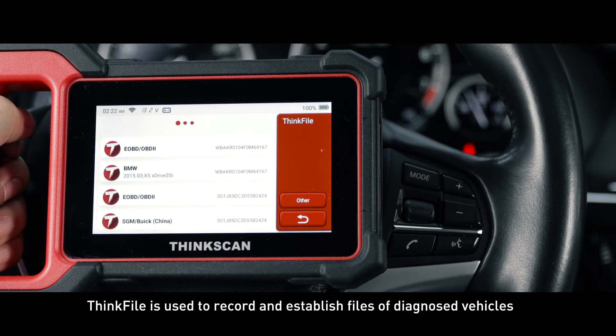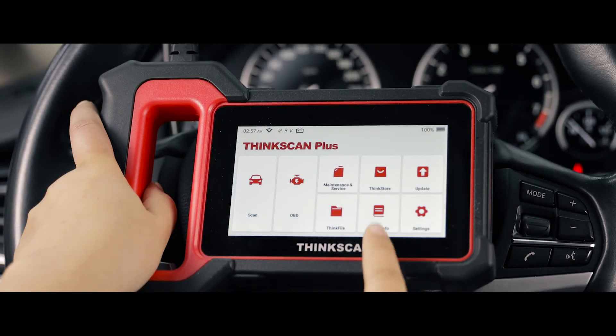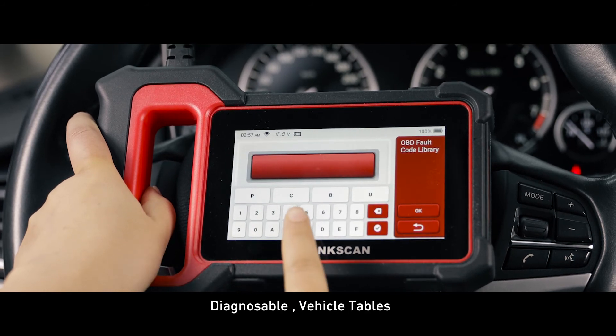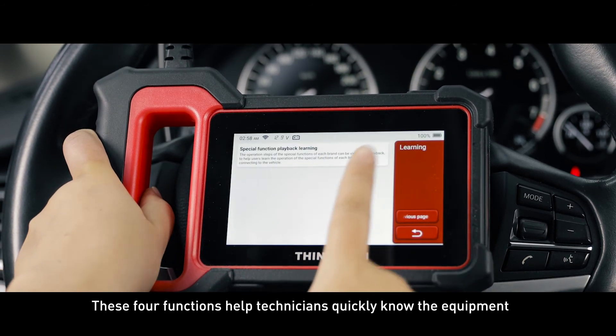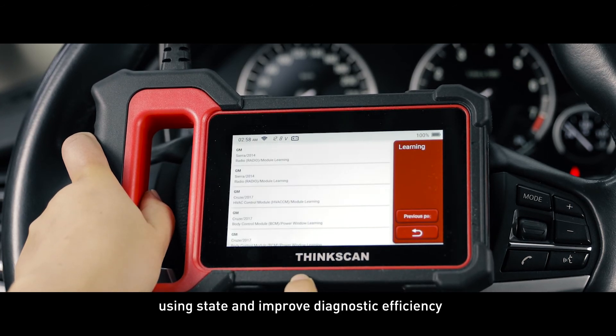ThinkFile is used to record and establish files of diagnosed vehicles. Repair information includes four projects: OBD fault code library, diagnosable vehicle tables, videos, and learning courses. These four functions help technicians quickly understand the equipment's usage and improve diagnostic efficiency.